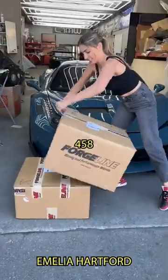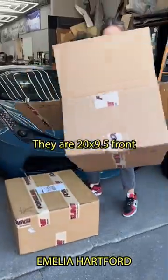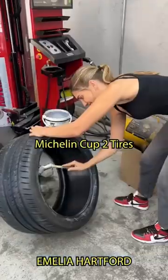Meet my Liberty Walk Ferrari 458. Today I'm going to be installing my new custom Forgeline wheels. They're a 20x9.5 front and 20x12 in the rear. I'll be pairing these with some Michelin Cup 2 tires.